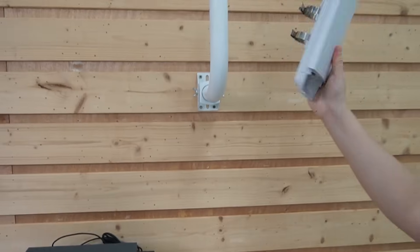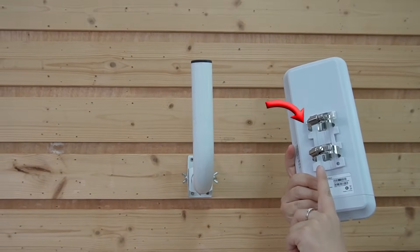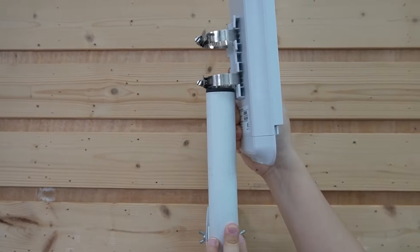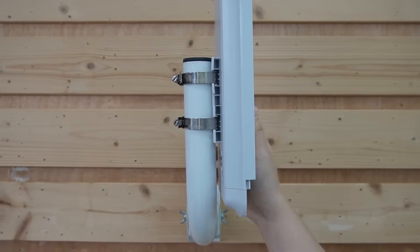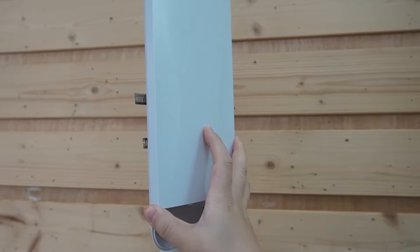Now take a look here. At the back, we have our pole mounting brackets already mounted on the wireless bridge. All we need to do is put it through the pole.